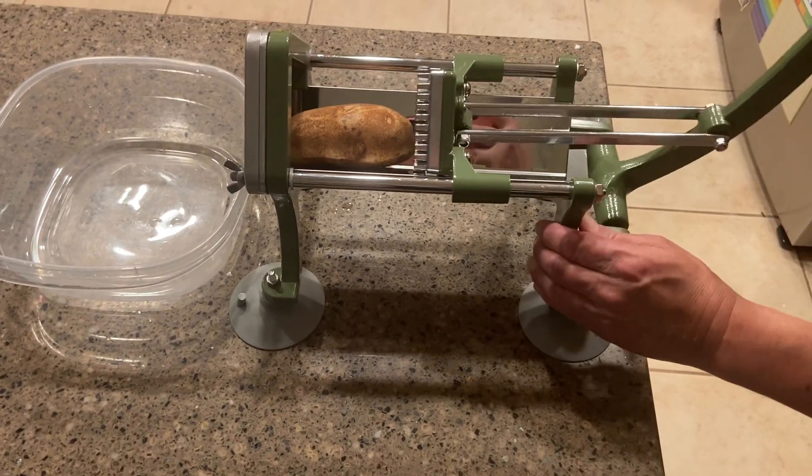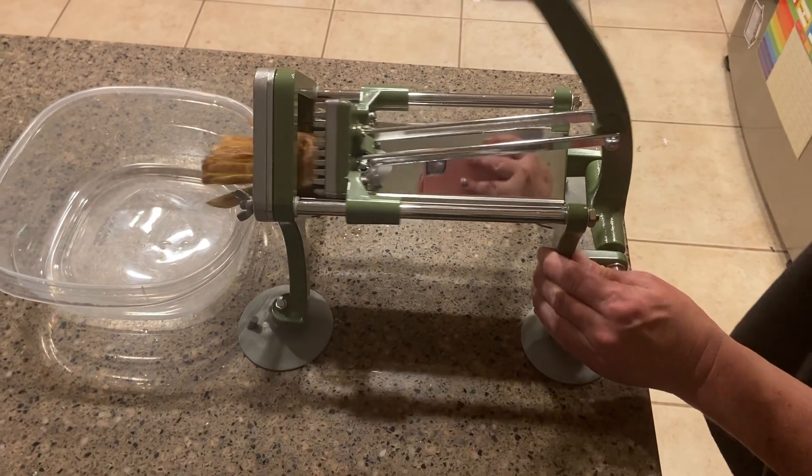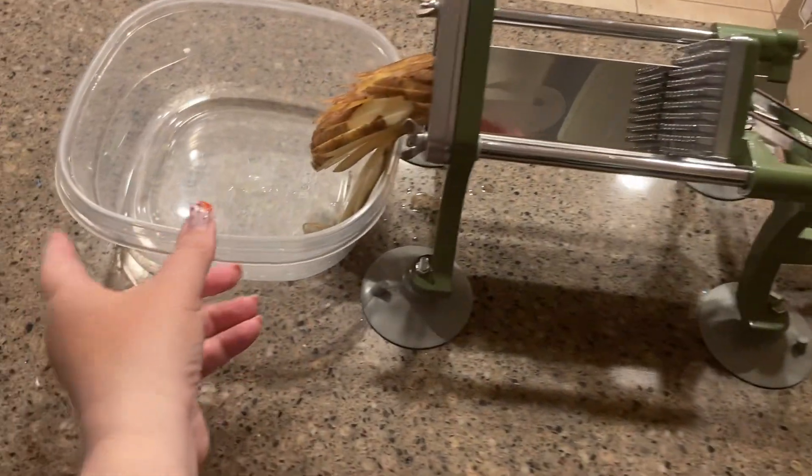You're basically just going to close it over. You have to use a little bit of force, but then it'll actually shoot out the fries, and now you have some fries right here.